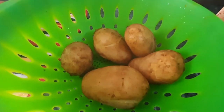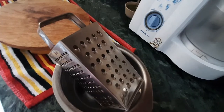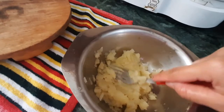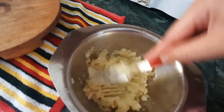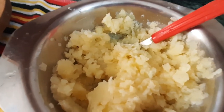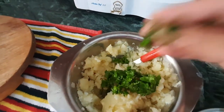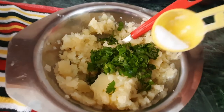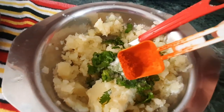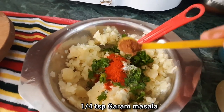Here's our boiled potato. Next we're gonna mash our potato. You can either use a grater or just simply mash it with a fork. Next, let's add some chopped cilantro or coriander leaves, salt to taste, one-fourth teaspoon of red chili powder, and a little bit of garam masala.